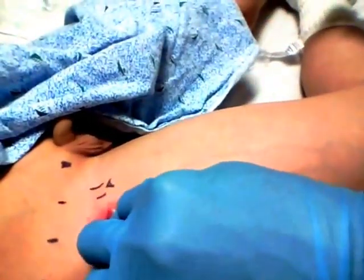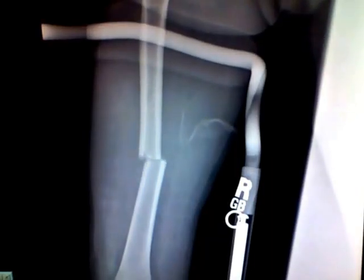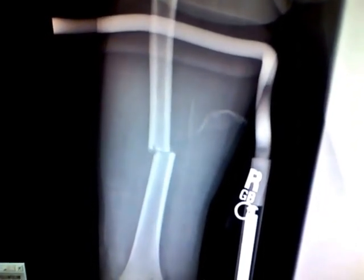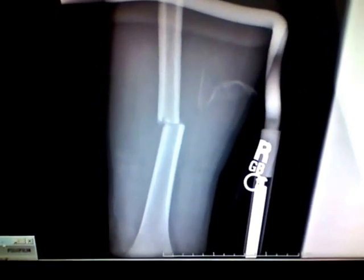We'll put a band-aid on there and in a couple minutes his leg should be numb. This is what the patient's fracture looks like after it was reduced following placement of the fascia iliaca block. You can see the ends are very nicely approximated, and you can also see the metal from the hair splint that the patient was placed in.